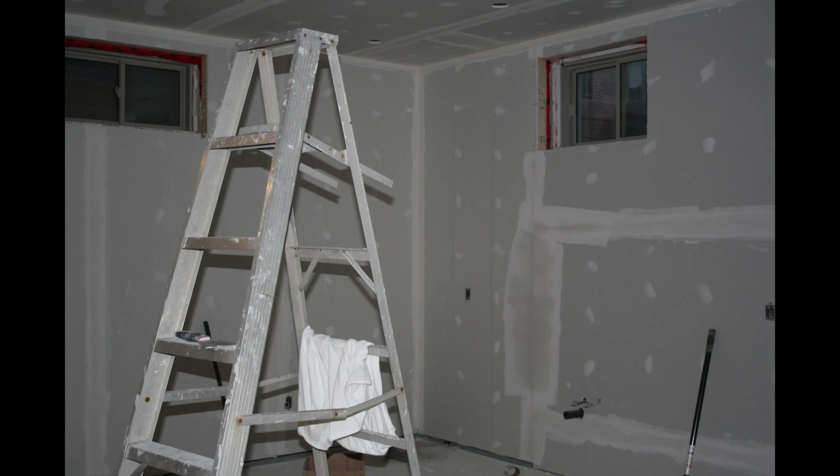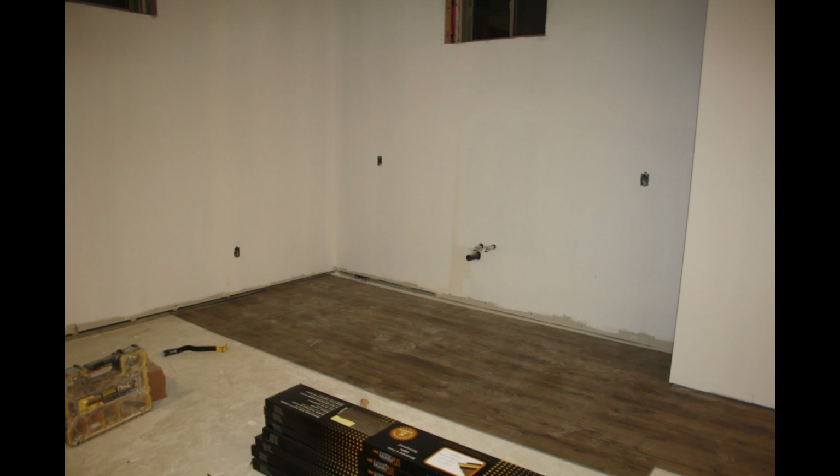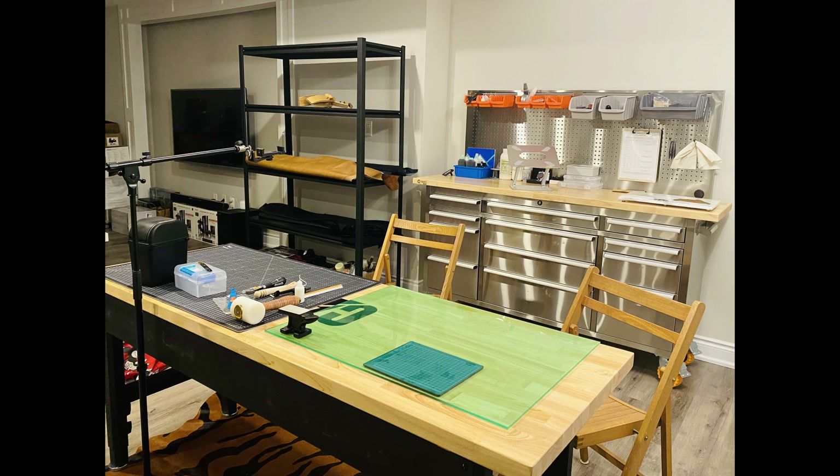If you like us, please subscribe to our channel. For our studio, we actually renovated our basement. So here's a photo of before and after.